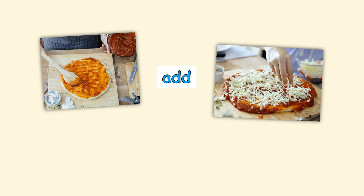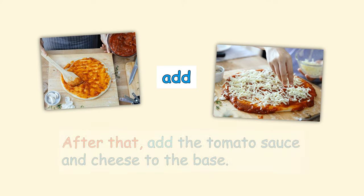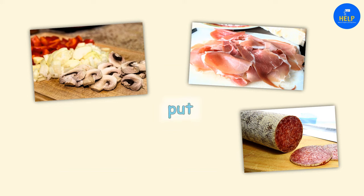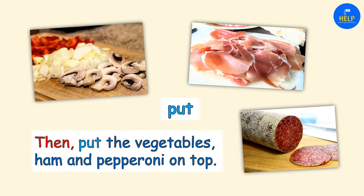After that, add the tomato sauce and cheese to the base. Then put the vegetables, ham, and pepperoni on top.